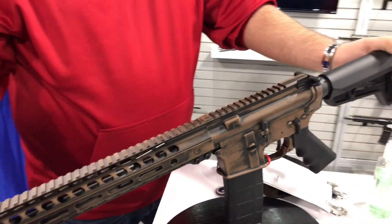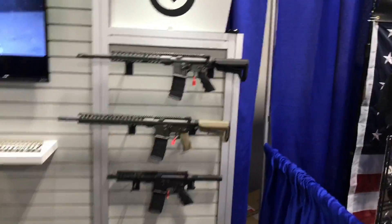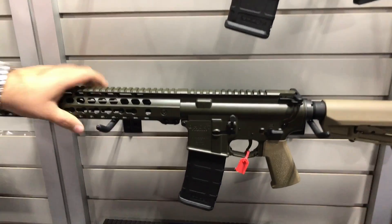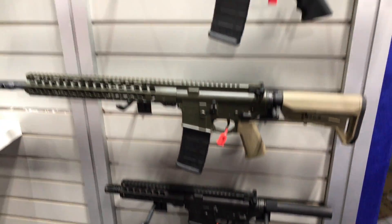Every three months we switch up the colors. Right now we have this one here, we have the worn gray over there. We also have the ability to do straight Cerakote at a little bit lower price point, and then our basic 7.5 and 10.5 inch pistol builds. Those are about $510 to dealers.